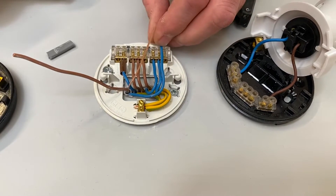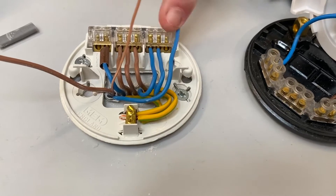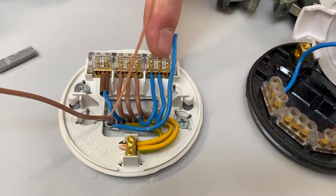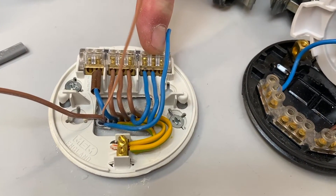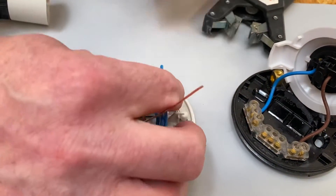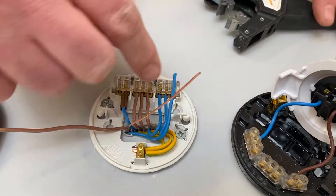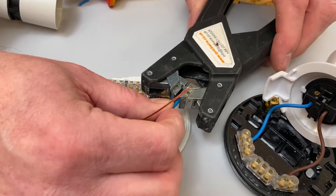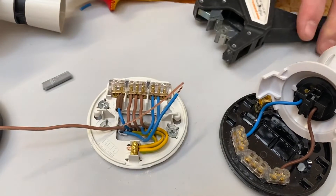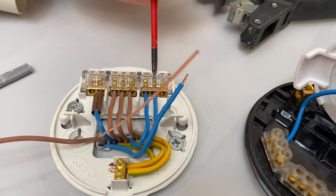So we've got neutral, CPC, and line connection ready to take that feed into another room. Just push that down into position. I'm going to bring my neutral round to make my connection and join it into the block of three here. It doesn't matter which one you go into — I'm not going to go on the outside ones because that's where the flex will go. I'll just join the neutral in, dress it so it looks neat, bring it round, cut it to the desired length, and strip back ready for my connection.